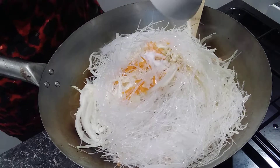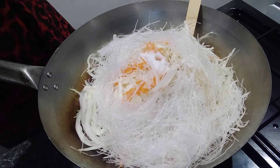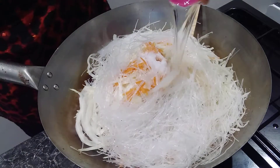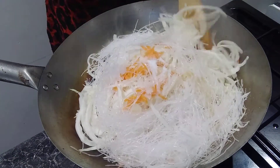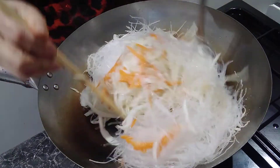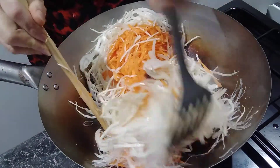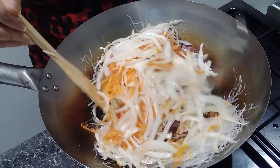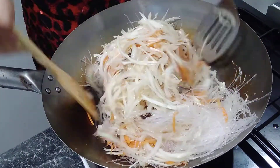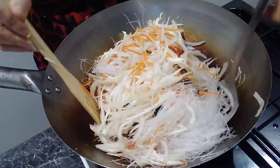Add salt, sugar, and then a little bit of water. Now we're going to keep stirring. We're going to do about a half-cook — not 100% cooked — because we're going to make it easy to roll.